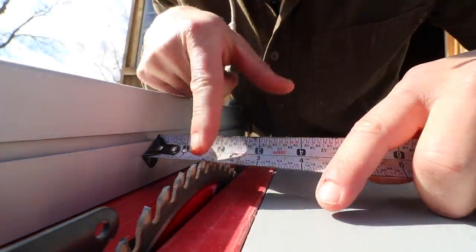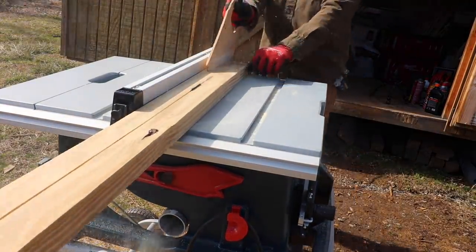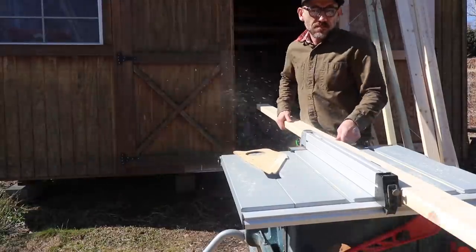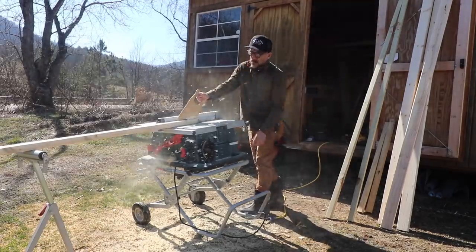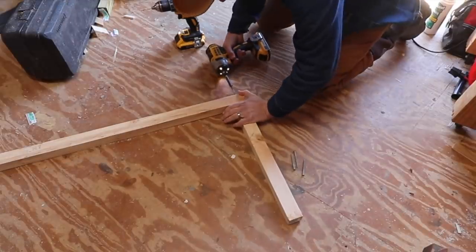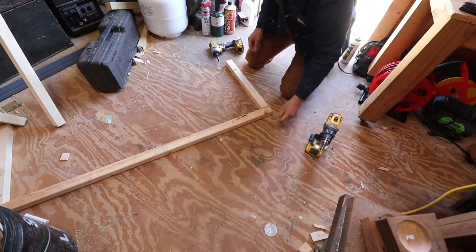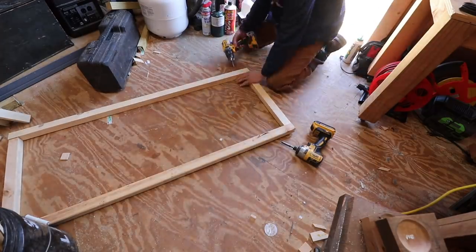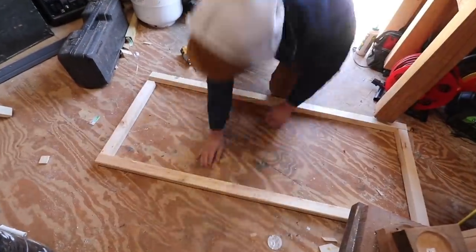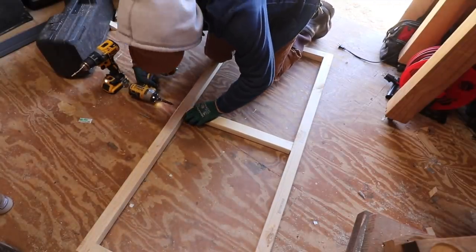To start, I ripped down all the 2x4s in half. This makes the structure lighter and helps with the expense of all the wood we'll be using. After all the 2x4s were ripped down the middle, I started building all four sides of the walls and also the base of the brooder. The walls are being framed kind of like how you would do a shed, framing all the walls first and then adding the outside plywood. When putting the frame together, I make sure I'm putting in two screws plus glue to connect all the pieces.